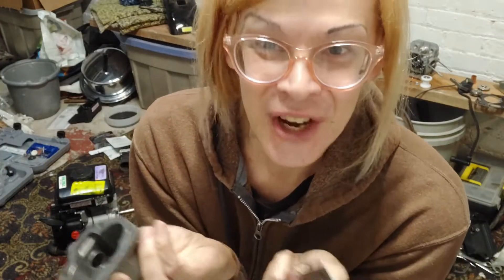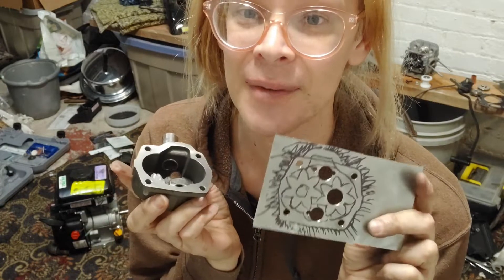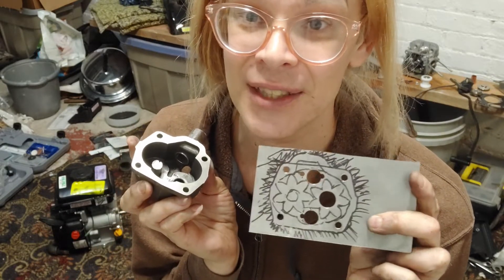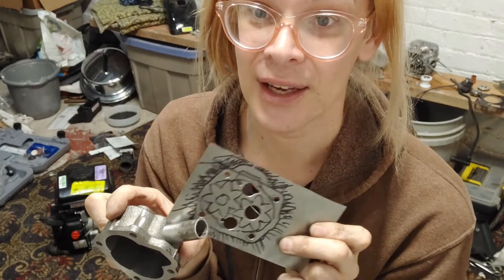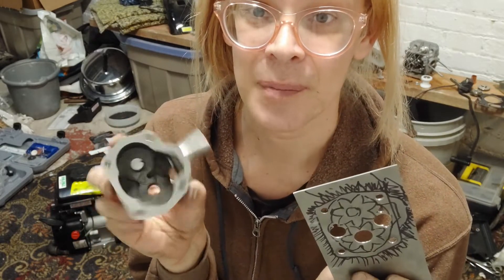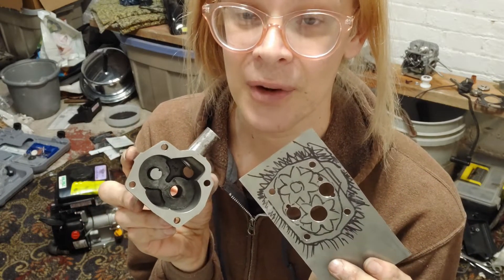I don't want to show you all this tinker-tinker-tinker stuff, but they tell me I'm supposed to make videos all the time so people can see the process. And so this is the process. I have to clean an epoxy on both casings, and I'm going to show you how I do that in a moment.